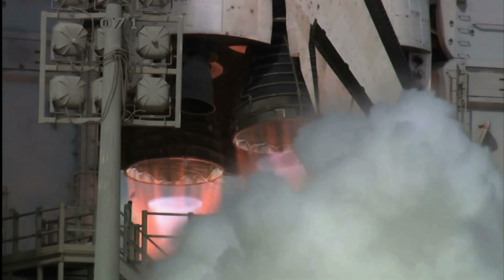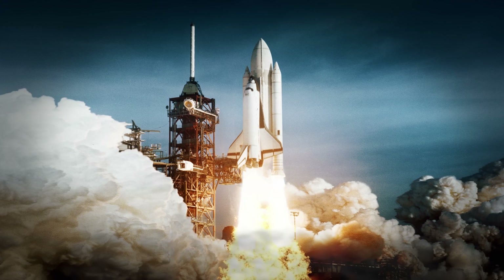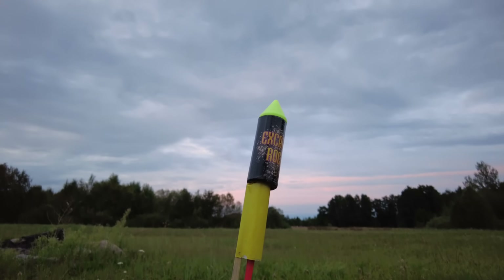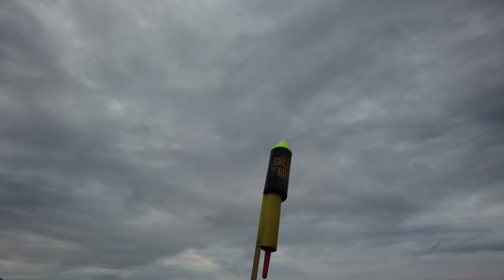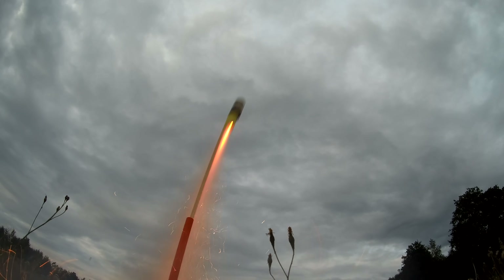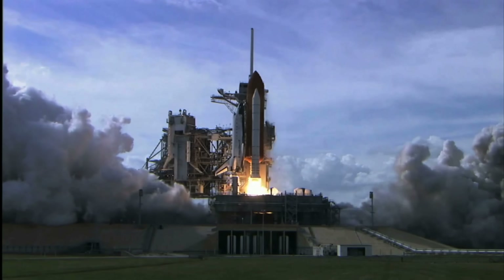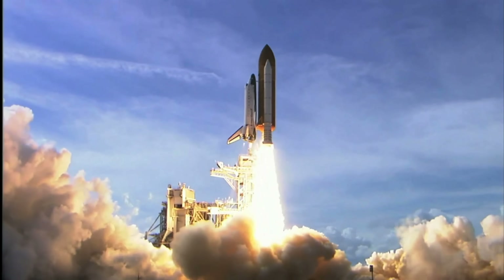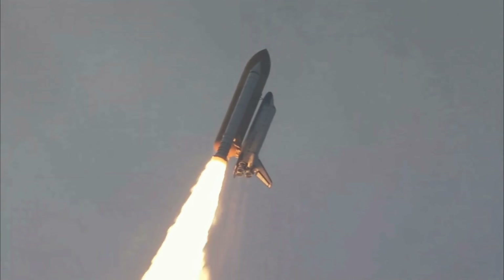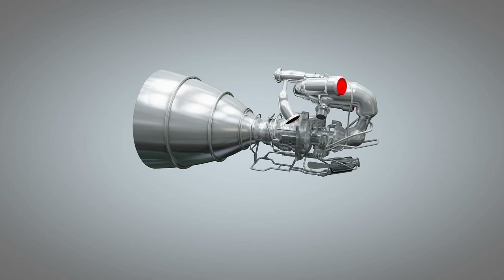First of all, let us see what types of rocket engines are out there and which type is the easiest to assemble in restricted and primitive conditions. Historically, the first rocket engine was as easy to make as a New Year's Eve cracker because it consisted of only one fuel tank filled with simple rocket fuel — black gunpowder. So-called solid propellant rocket engines are being used to this day, but they have a more complex fuel composition and design. For instance, the Space Shuttle starter motors use solid fuel consisting of a mix of ammonium perchlorate, aluminium, and resin, which serves as a binding chemical.